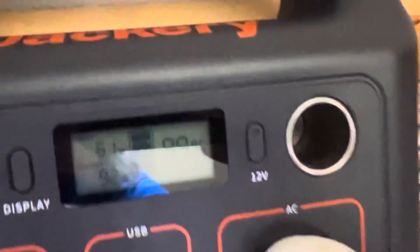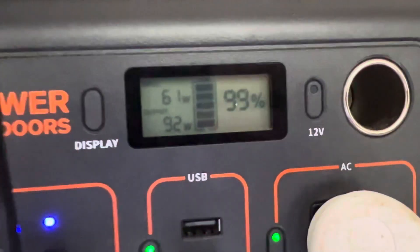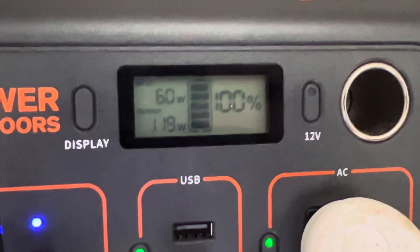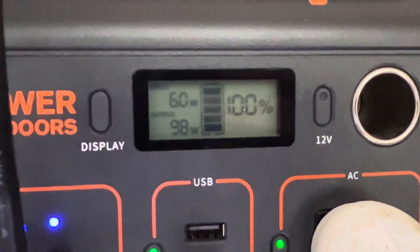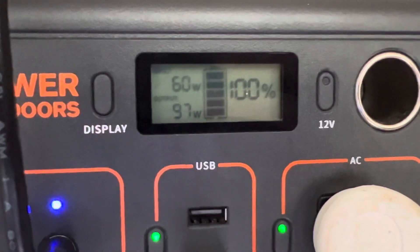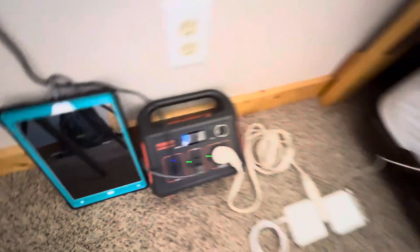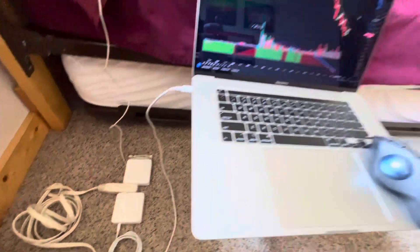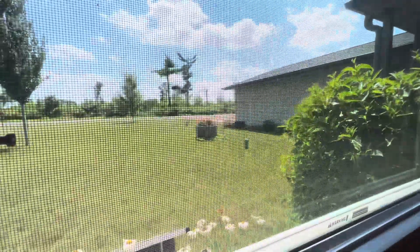Basically, this Jackery box will only allow 60 watts max in at a time in terms of battery charging. However, as you can see, it's passing through the additional wattage — and there it bounces right back to 100%. So it's allowing the additional power that it cannot use for charging its battery and using it for the devices I've got attached. I thought that was kind of cool and wanted to share that. Hopefully that helps — enjoy your day.